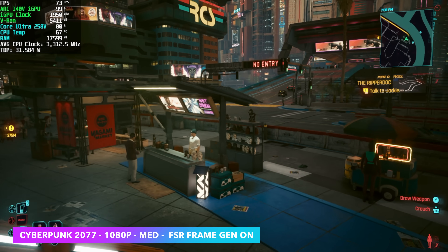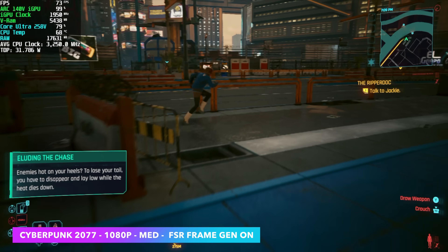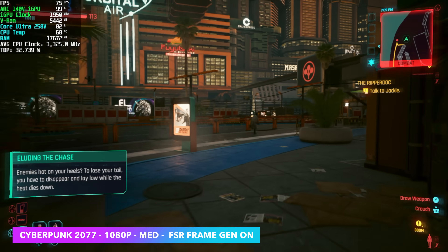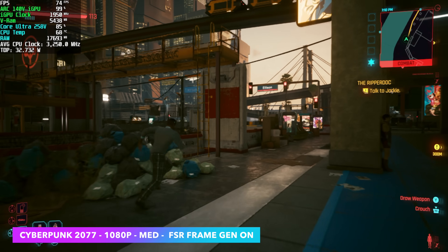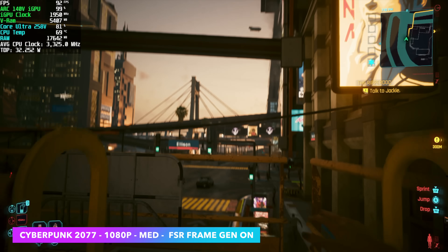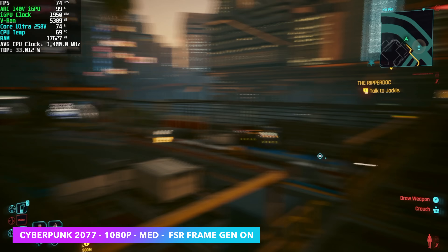The first game on the list is Cyberpunk 2077 at 1080p medium with FSR frame gen on. Going up to 1080 on these chips at medium settings — yeah, we definitely need a little bit of frame generation. We could always take this down to low 1080p with XESS set to performance, but it turns out really nicely like this and we get a much higher frame rate while playing at a higher setting.